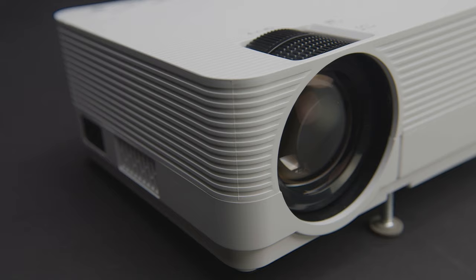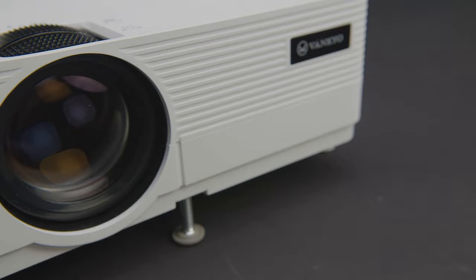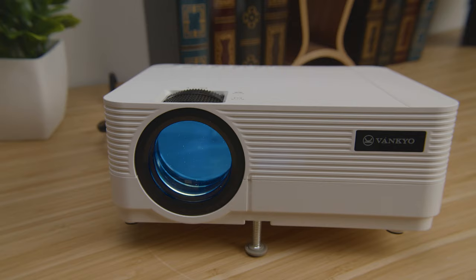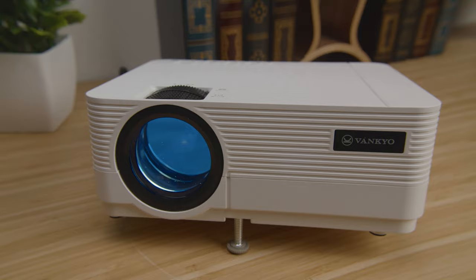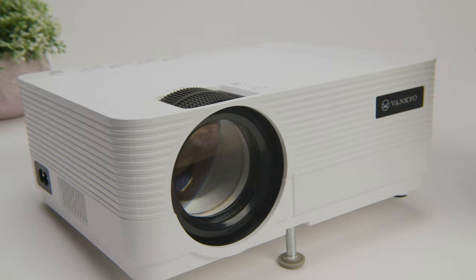The Leisure 470 has a throw distance of 4 feet to 26 feet. The closer the projector is to the surface that it's being projected onto, the smaller the image will be, and vice versa. This means you can view your content at a range of sizes from 39 inches all the way up to 250 inches. It's important to note that as you increase the size and distance, you lose a little bit of picture clarity, but most of the time you won't be approaching that top end, so this shouldn't be a deal breaker.